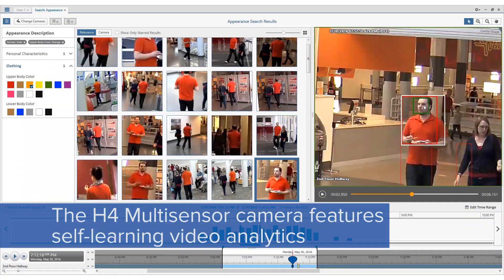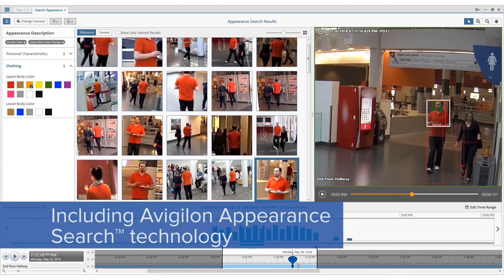A feature that is very exciting about the H4 multi-sensor is the new self-learning analytics that are built in. This gives us new capabilities with apparent search and analytics.